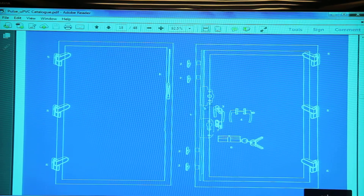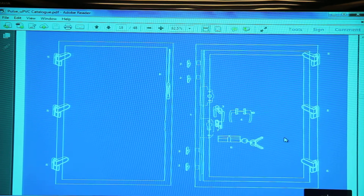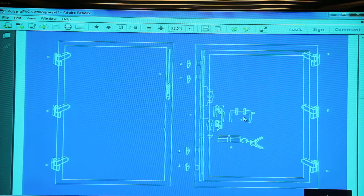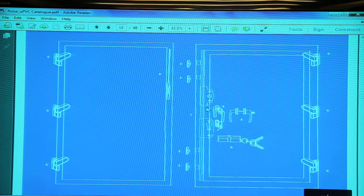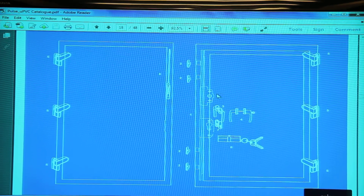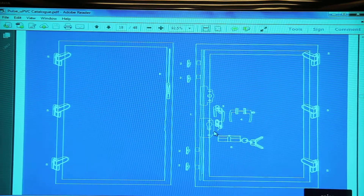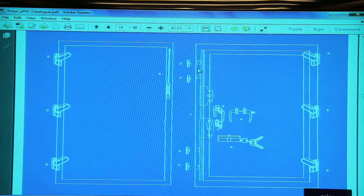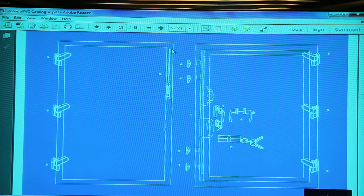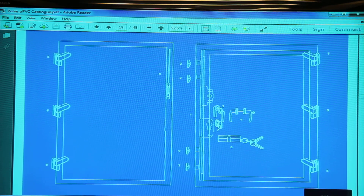For a French door, a special type of espagnolette is used. These handles are meant for these kinds of espagnolettes. The mortise handle goes here, the locking cylinder is fitted here, and the locking points come on the dummy mullion on the slave sash. Hinges are used again on the door as well.